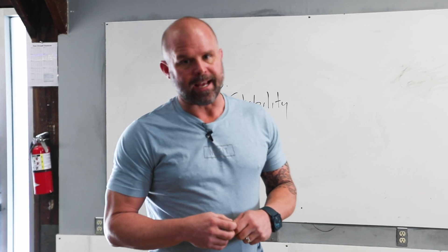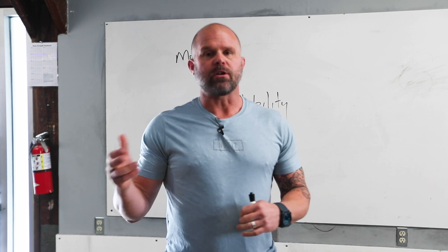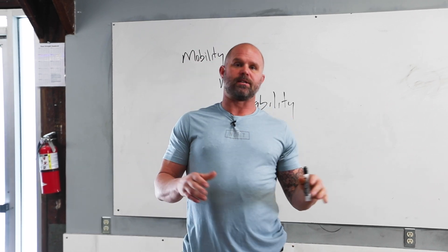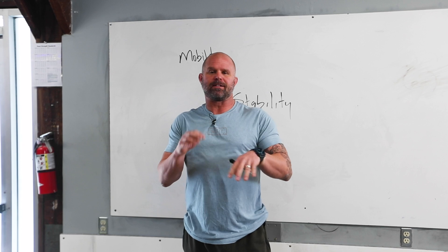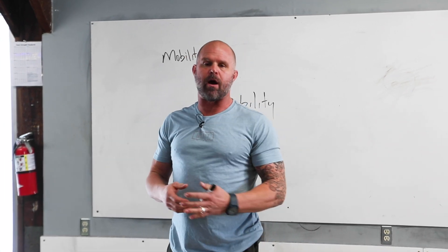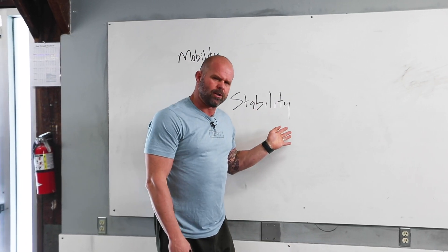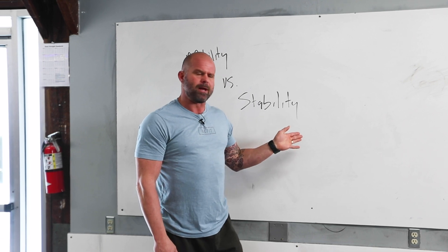Welcome back to The Ready State. I want to talk for a second about something that pops up in my feed every once in a while, and that's the conversation of mobility versus stability. Instead of me pecking the board, let me just elaborate a little bit on how I think about this — and largely I think that this is an alliteration that just sounds good, but really, what do we mean by this?